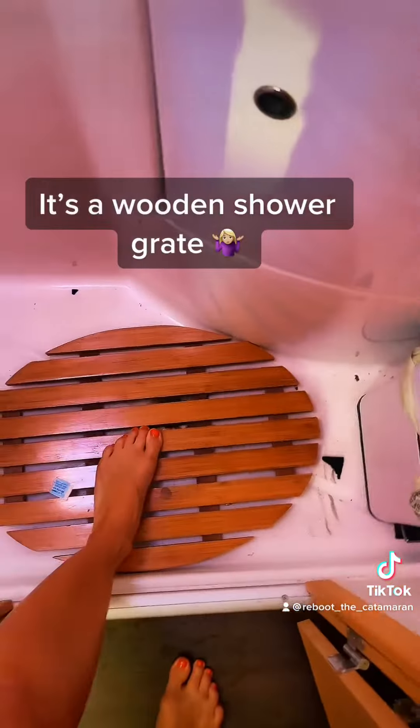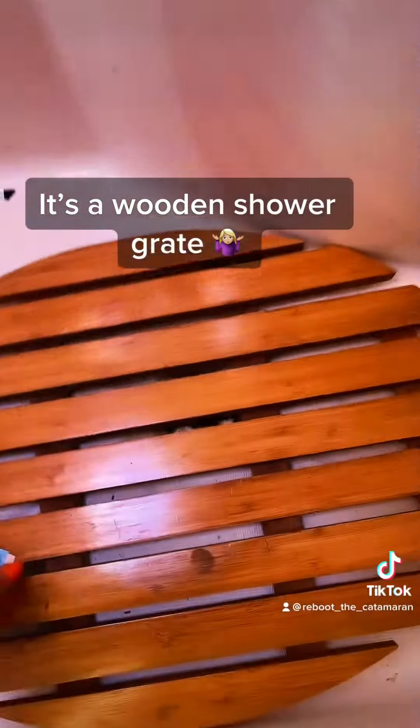But you hear that crunchy noise? I'll show you. That is this thing and you're going to see how gross it gets underneath it. Oh, so bad. So why was that in there?